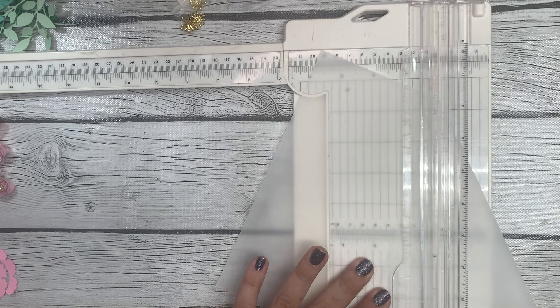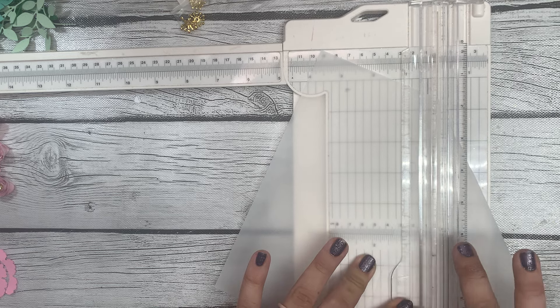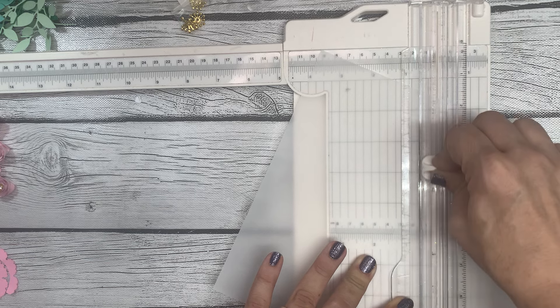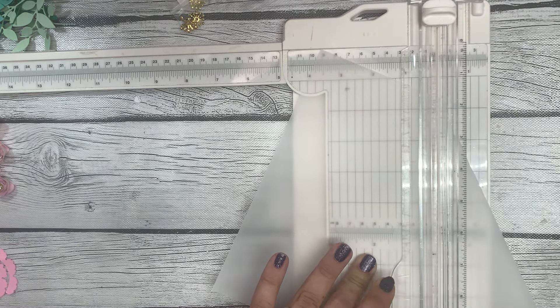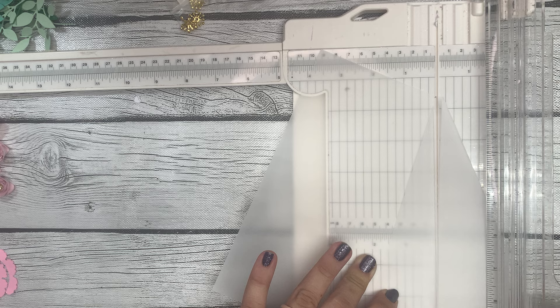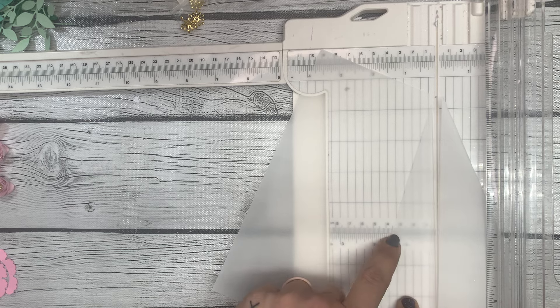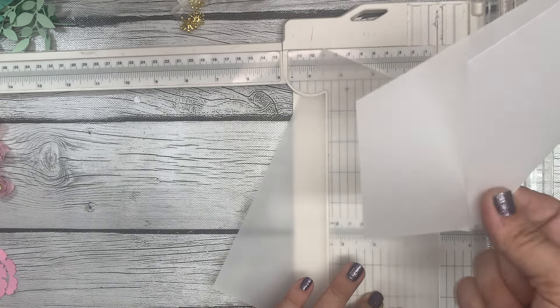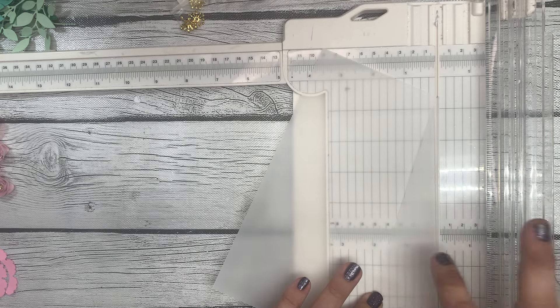Hold this down and slide your blade up — just one time through. What you'll be left with — I suggest holding the piece down because this piece is now detached. You're just going to remove the piece to the right that you cut off.